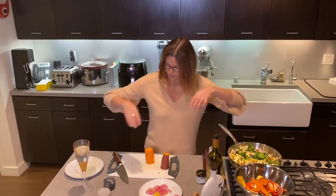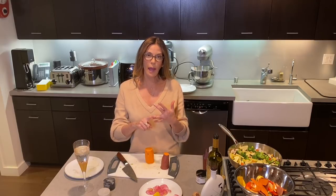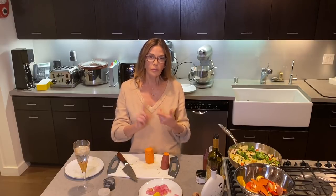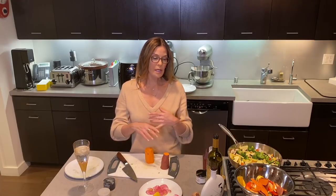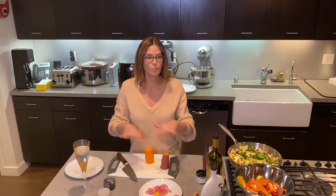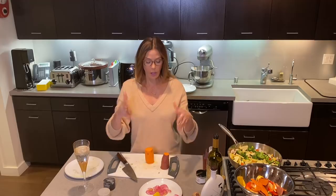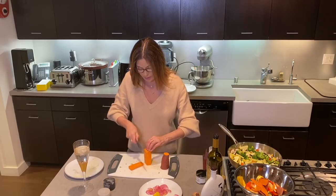I cook a lot of the same things for myself in different ways. I'm usually sticking with a palette of salmon, sea bass, chicken, sometimes lamb chops, maybe ground turkey, sweet potatoes, and the vegetables I listed. Whether you're roasting them in the oven, sautéing on a pan, or putting them in a vegetarian lasagna — it's all kind of the same foods, because they're healthy, good for you, and they taste good.